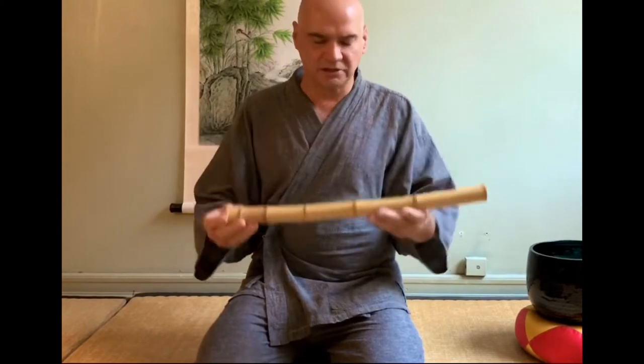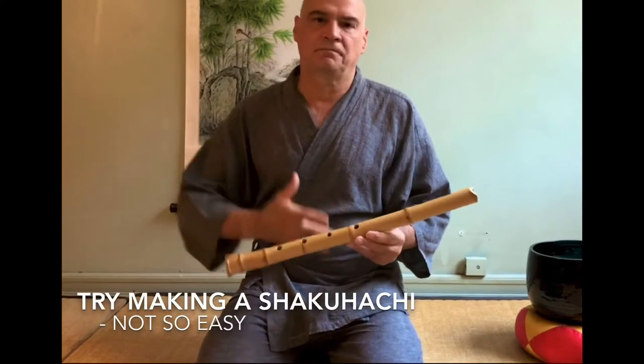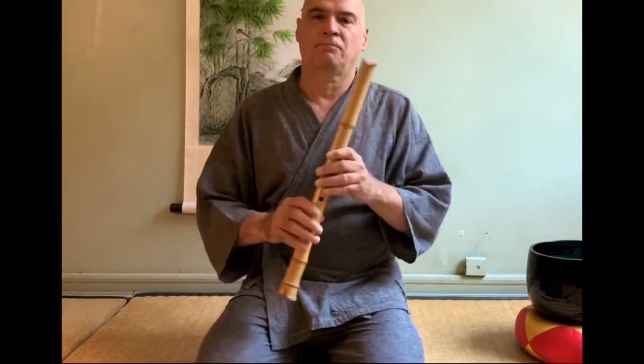This is 1.8, the standard shakuhachi. He was practicing, got better and better. He got a big pile of throwaways and he started giving them away, and I got one. Here's how it sounds.